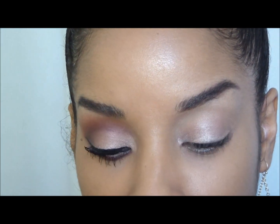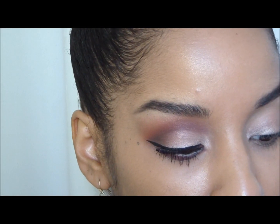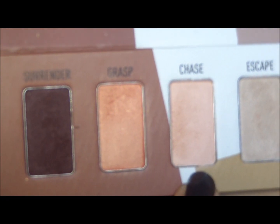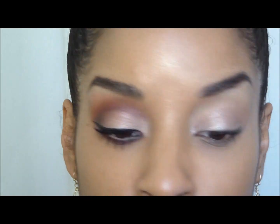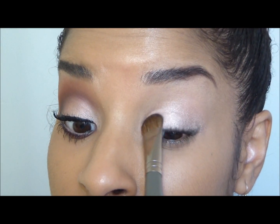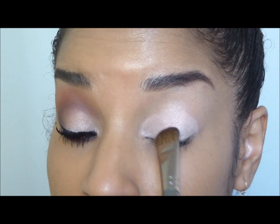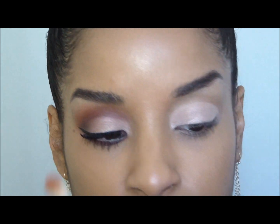Now we're going to take a large fluffy brush — this is the Sephora all over shadow brush — and I'm going to go into my palette, which is the Dare palette by Sigma. The color I'll be taking is Chase, which is this one right here. I'm just going to pack that on the lid, then blend out the edges using Catch.